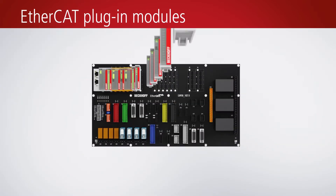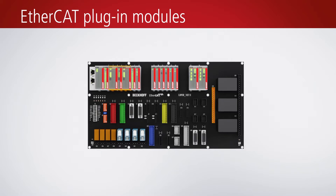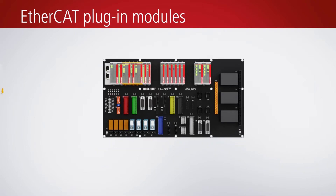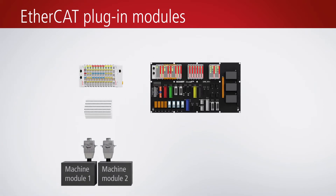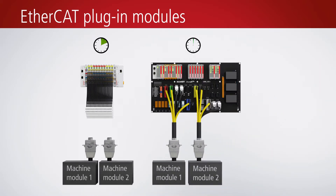The EtherCAT plug-in modules from the EJ series offer an efficient solution to implement platform concepts in large-scale machine production with many common parts. Whereas the EtherCAT terminal system is recommended for use if the focus is on individual application requirements,